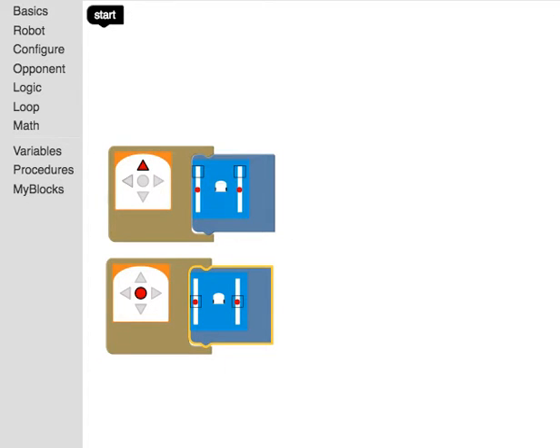I can grab the move block and have the motors stop. Now when I hit run, the program loads from my computer to my robot. When I press the forward button it runs, and when I press the middle button it stops.